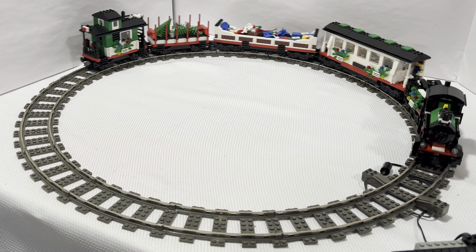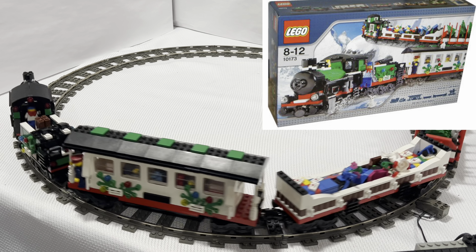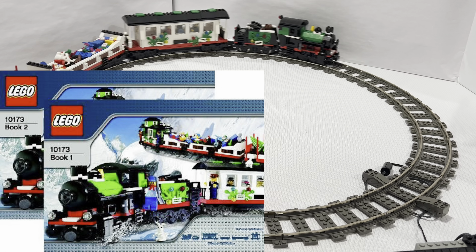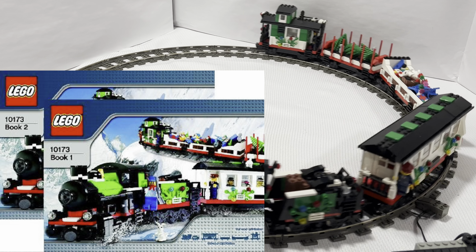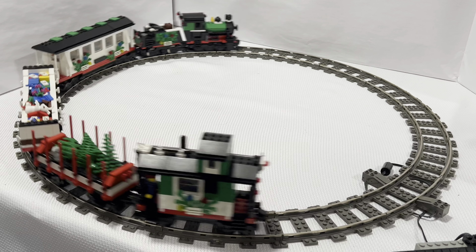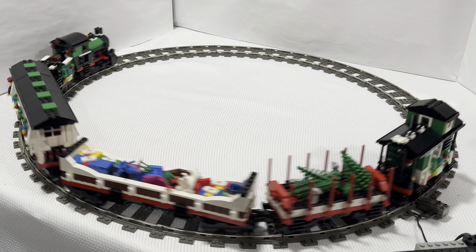Hello everybody and happy holidays from LEGO My James O. What better way to celebrate the holidays than building a LEGO holiday train? In last week's video I showed you the LEGO holiday train from 2016. This LEGO train here is actually from a decade prior, in 2006. I guess we'll have to wait to see if there is another holiday train in 2026 — maybe we'll see one sooner than that.